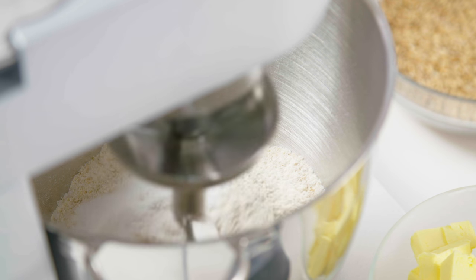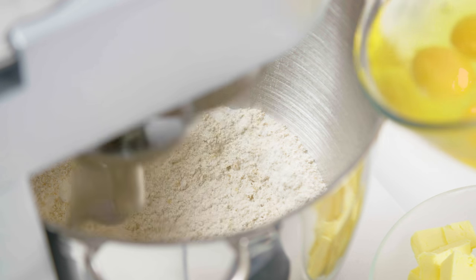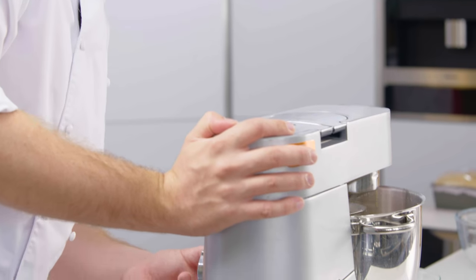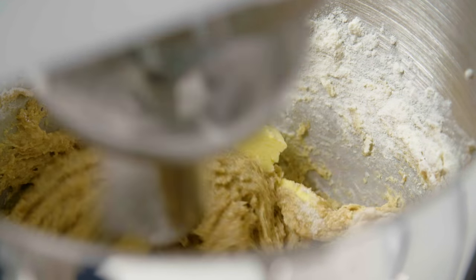To make the brioche, I've put the flour in the mixing bowl, beaten in the yeast, the sugar and the salt, and then slowly added the eggs. After all the eggs have been incorporated, I'm adding the diced butter, which is cold, one cube at a time.